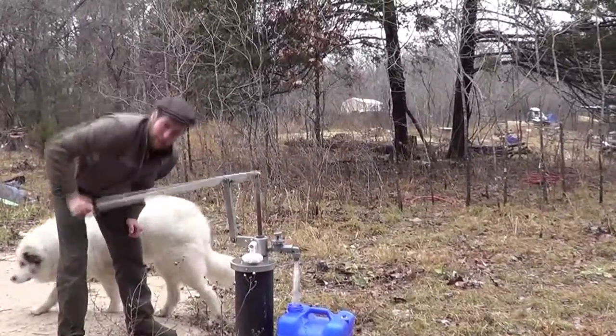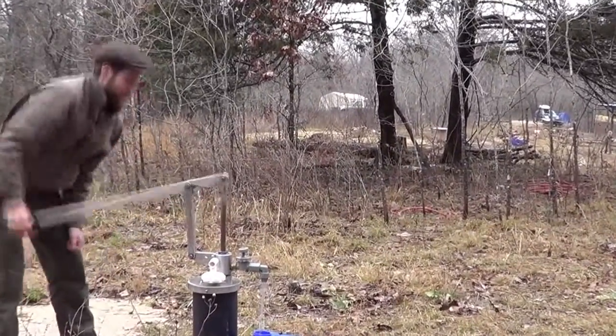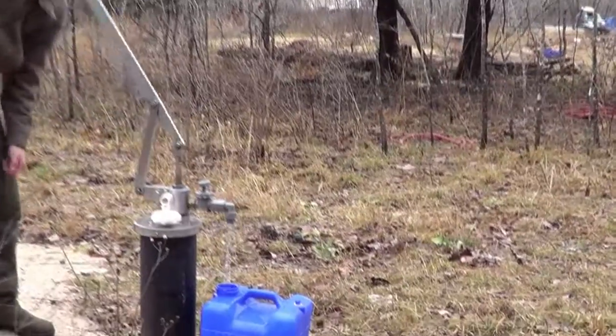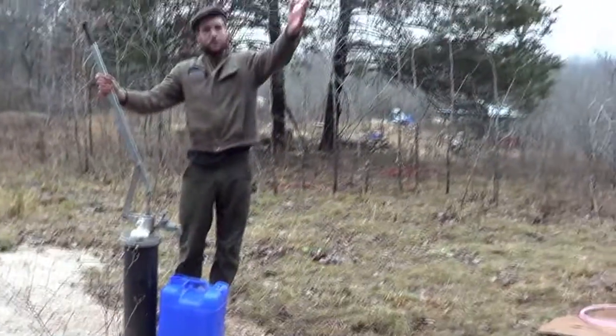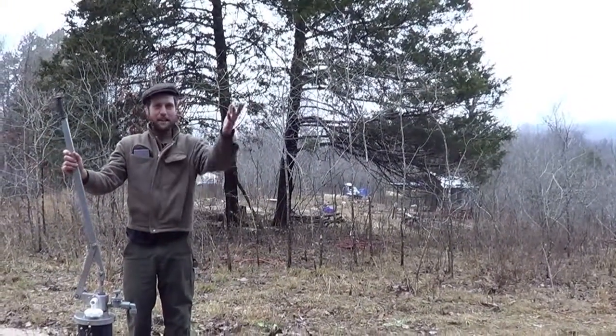As you can see, it's very easy to pump — I can do it one-handed. From here, we take these seven-gallon jugs, carry them on my shoulder or in a wheelbarrow, and take them to the earth.